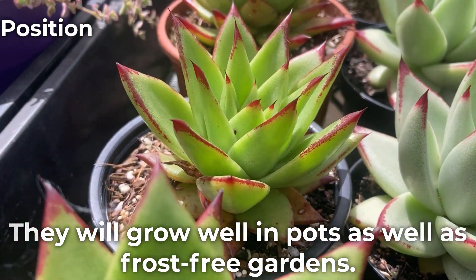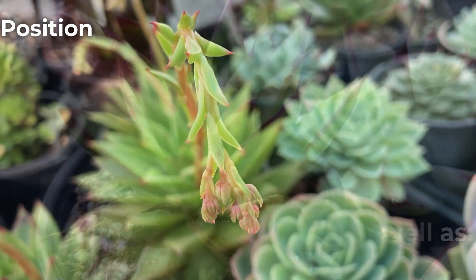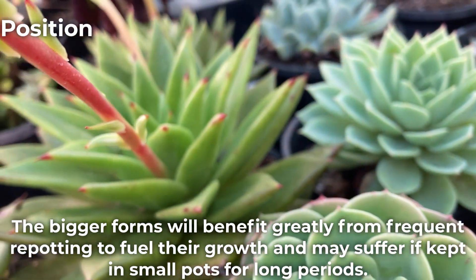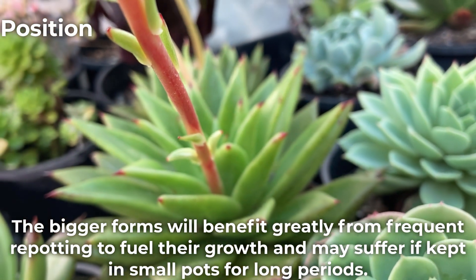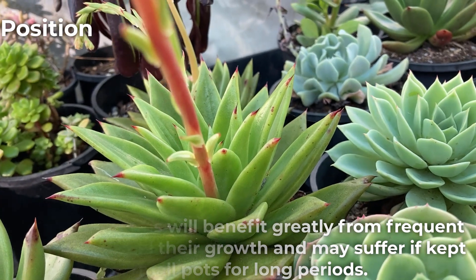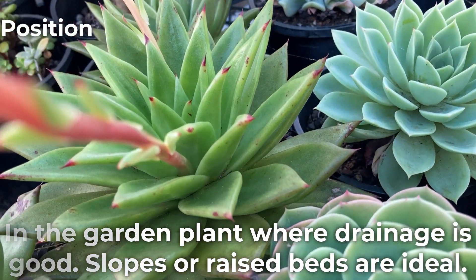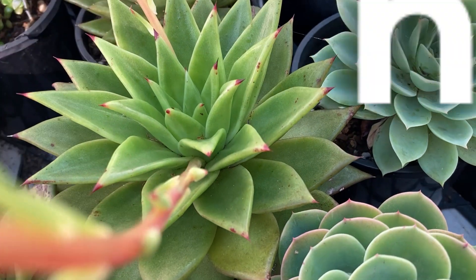They will grow well in pots as well as frost-free gardens. The bigger forms will benefit greatly from frequent repotting to fuel their growth and may suffer if kept in small pots for long periods. In the garden, plant where drainage is good — slopes or raised beds are ideal.